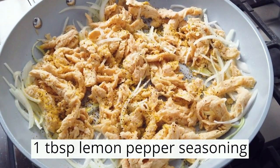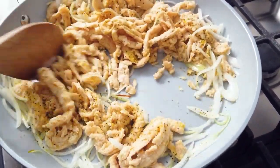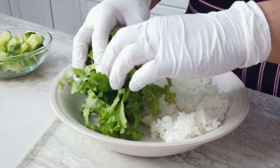Add the lemon pepper seasoning and toss to coat. Remove from heat and set aside. Assemble the bowls by layering lettuce, tomato, cucumber, rice, and lemon pepper soy curls.